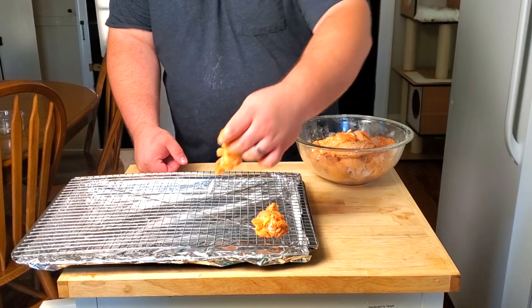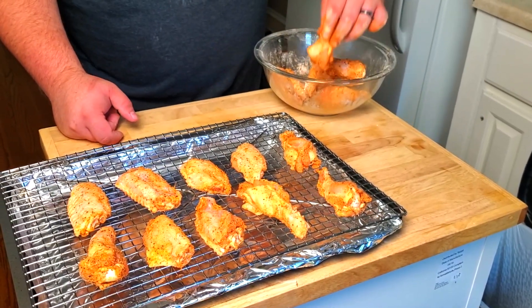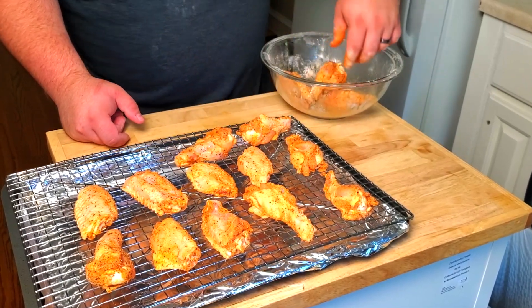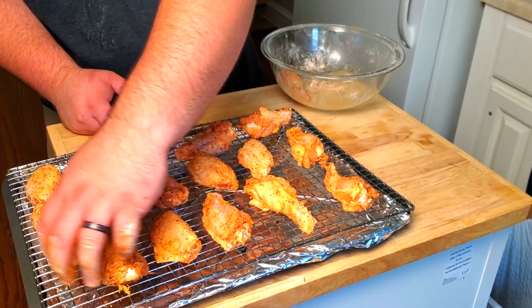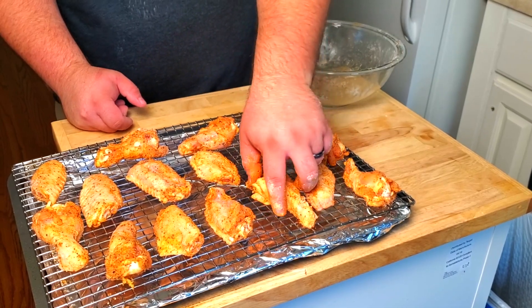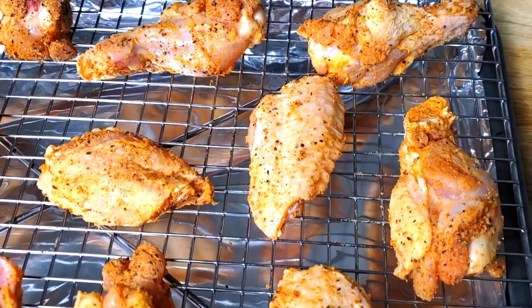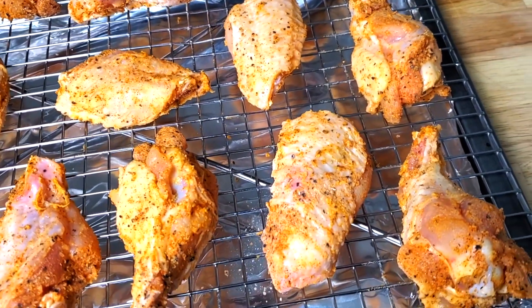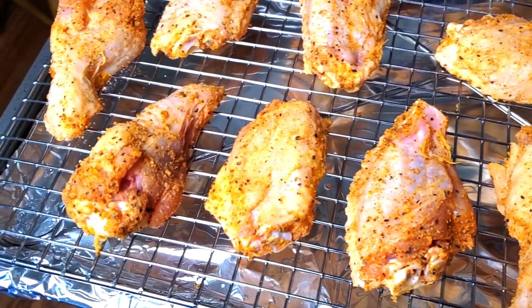Now let's place the wings onto a wire rack. The reason I'm using a wire rack is so that airflow can get underneath and get all sides crispy. When you put wings just on a normal baking sheet the underside isn't going to get the same crispness. A tray underneath catches any juices that fall so you don't get the bottom of your oven dirty. I have aluminum foil on my pan so my pan doesn't get dirty and I don't have to wash it when I'm done.